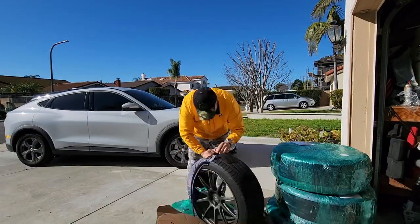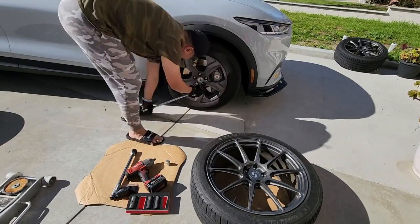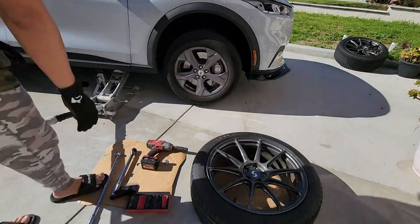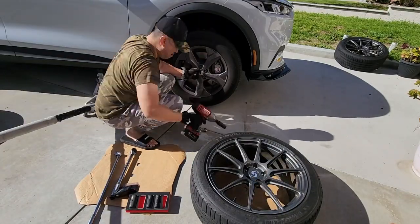What you want to do is get a breaker bar and break loose the lugs before you lift it up. The reason why is because the foot-pounds is 150, so sometimes even my impact wrench won't take it off.